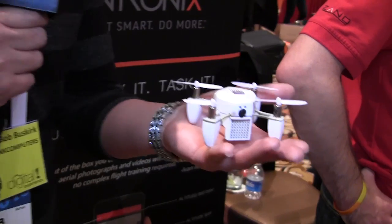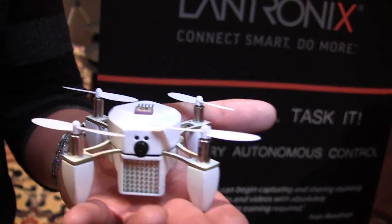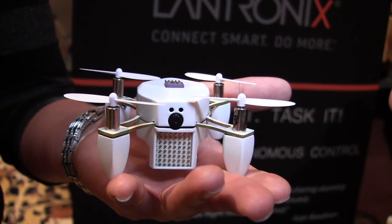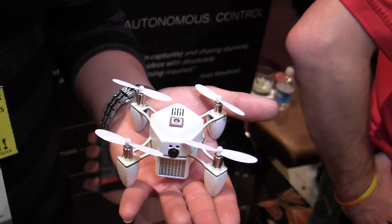It's their Xano, and as you can see it is a drone. The one really cool thing about it is how small it is. I don't have overly large hands and this thing is extremely tiny.